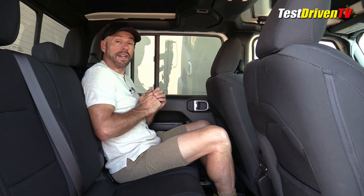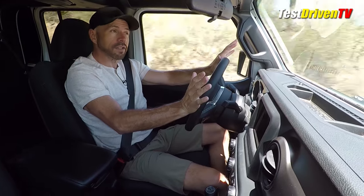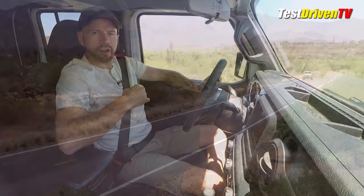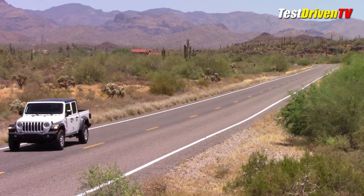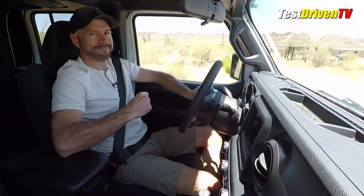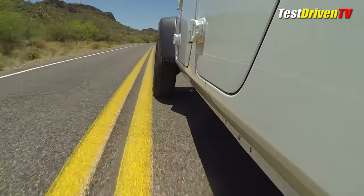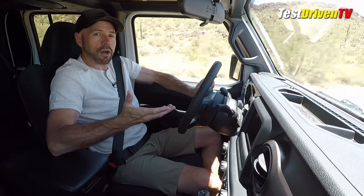Let's see how this thing drives. We're out here in the Arizona desert where it's very hot and the air conditioner has been on — that always affects performance. We're filming in a place called Queen Valley, east of Phoenix — hardly anybody out here, great scenery, no traffic. Powertrain: 3.6-liter Pentastar V6, the engine found in almost any Jeep, Ram, or Dodge vehicle with rear-wheel drive — 285 horsepower and 260 pound-feet of torque. In this vehicle I've got the eight-speed automatic transmission.